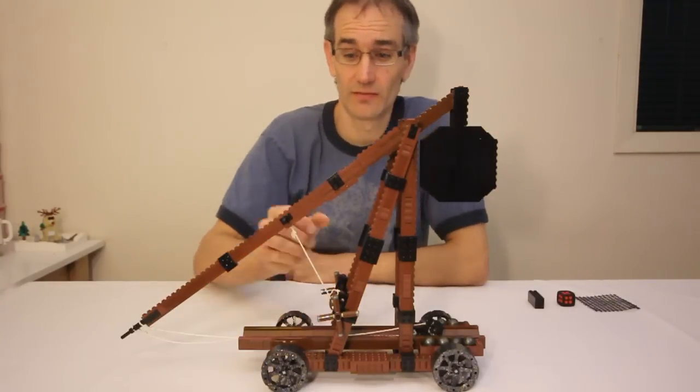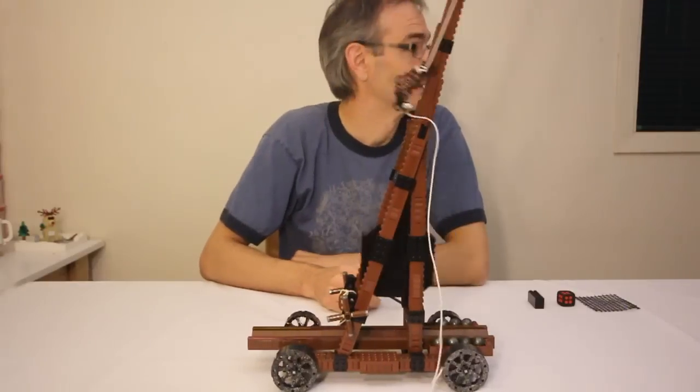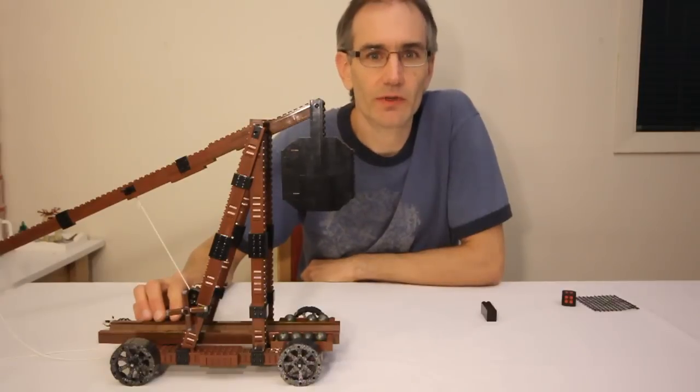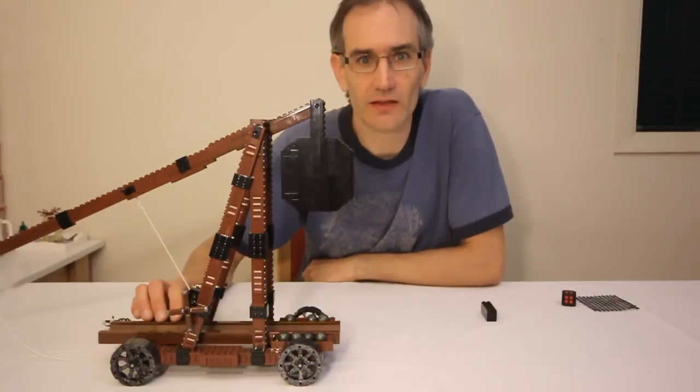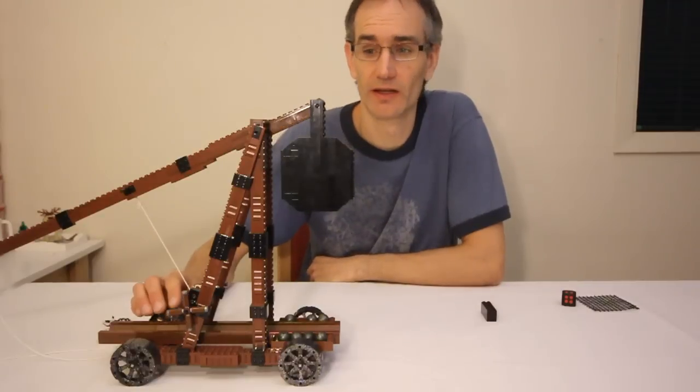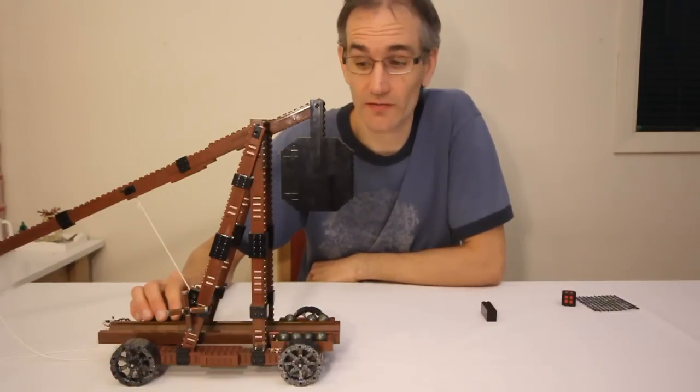Something like this. Hopefully I can find that later. I've created step-by-step building instructions for this model. If you'd like to see how it's built, or try and build one yourself, you can find them on my website. I'll put a link in the description or at the end of the video.